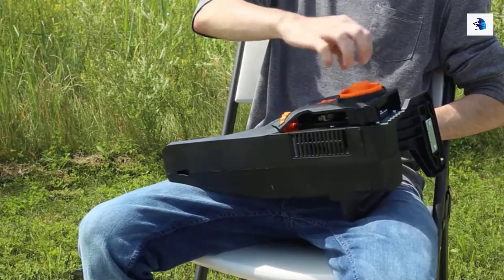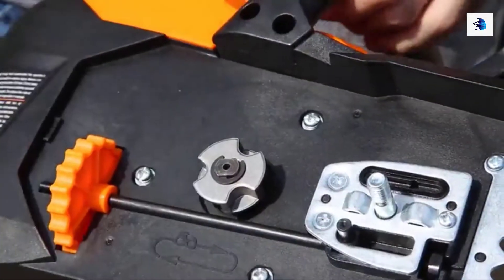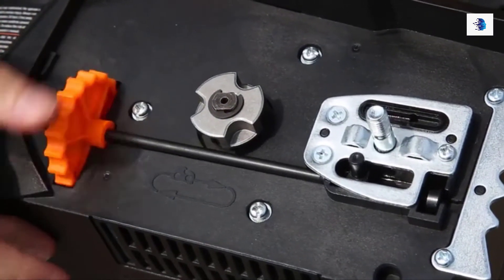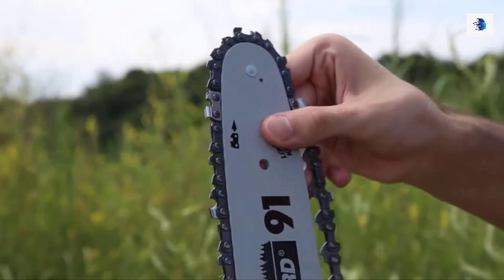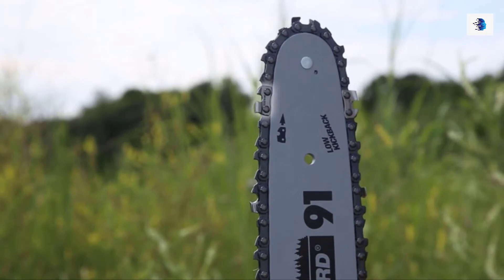To set up your chainsaw, unscrew the side cover and set it to the side. Next, loosen the tension adjustment wheel so that the guide bar pin moves towards the chainsaw's sprocket. After that, grab your chain and guide bar. Place the chain inside the groove running around the bar's outer edge, making sure that the chain is facing the same direction as denoted on the guide bar.